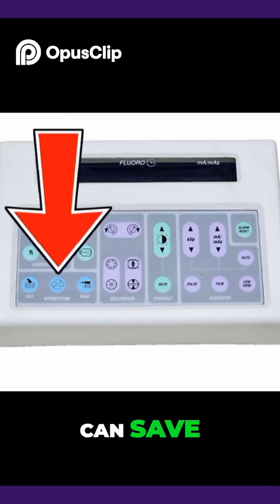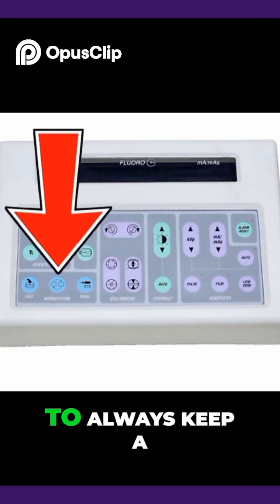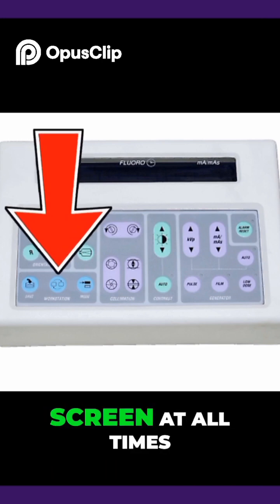The blue buttons allow you to save, change modes, and switch the image to the right monitor. This is best used to always keep an AP and lateral on screen at all times.